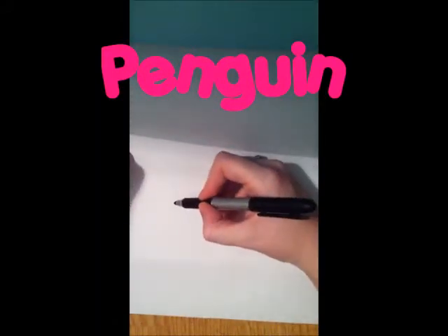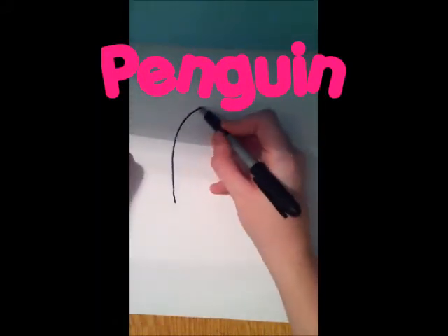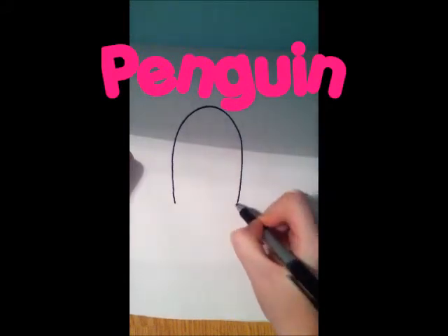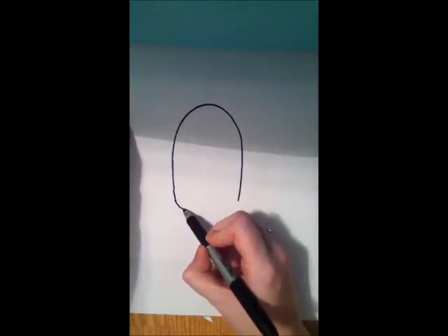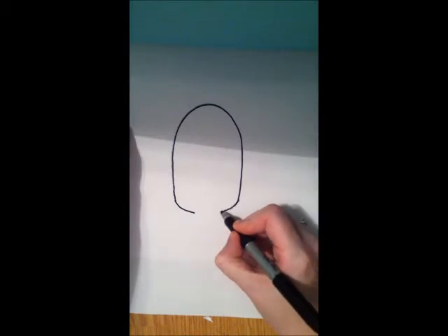The first cute animal we're going to draw is a penguin. Our first shape is this really elongated semi-circle, and we're going to kind of bring it in at the bottom and connect it right there.